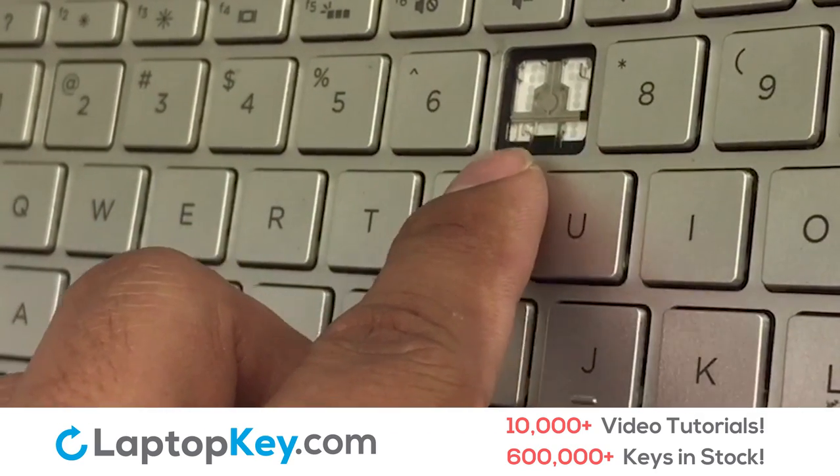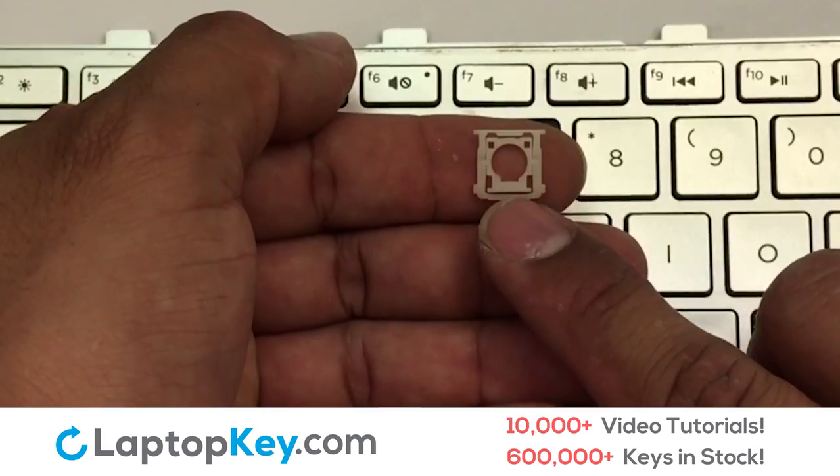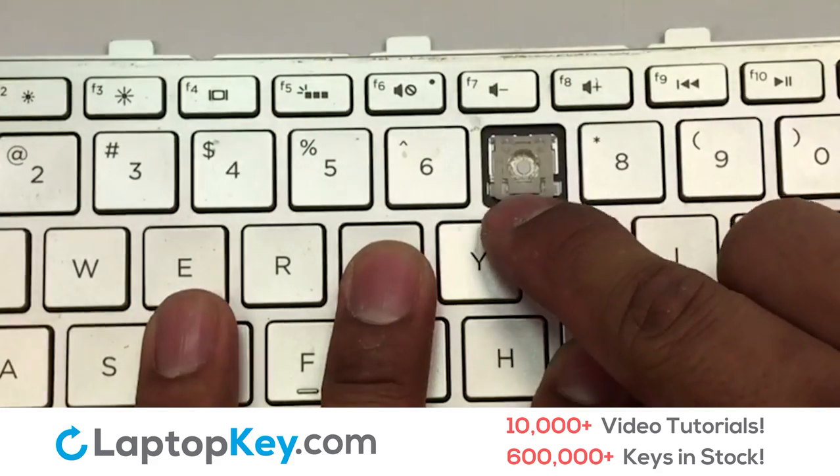Let's install the regular size key. Gently align the retainer clips so that they catch the metal hooks on the keyboard.